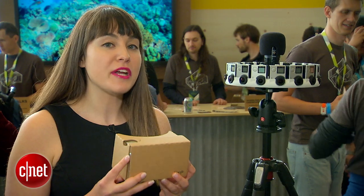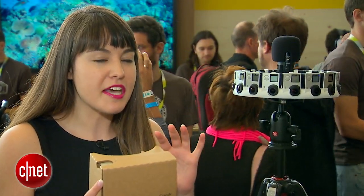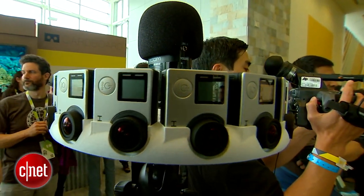When you arrange the GoPros in a configuration like this, it's kind of like a reverse bullet time — but instead of all the cameras facing in on you, they're all facing outside to create a 360-degree view.